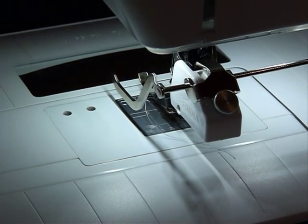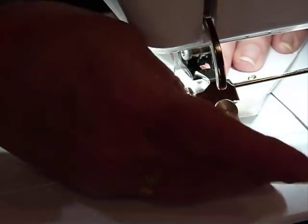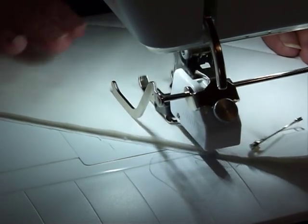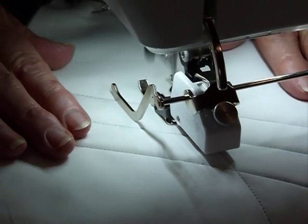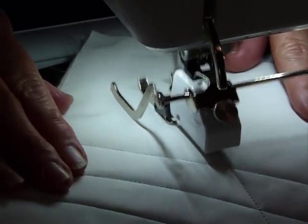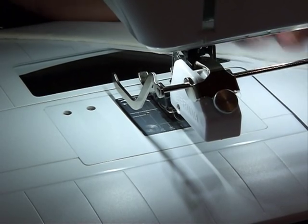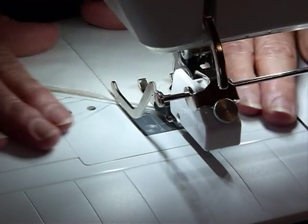Of course you might decide you want to go in a different direction, so we could decide to cut across here. This time I'm not using the guide particularly — I'm just sewing a straight line, so you may have wanted to draw yourself a line or put a bit of masking tape. I'll just go for it. I take my pins out, and now I want to do one parallel to that — so again I line up my previous line of stitching with my little guide arm.